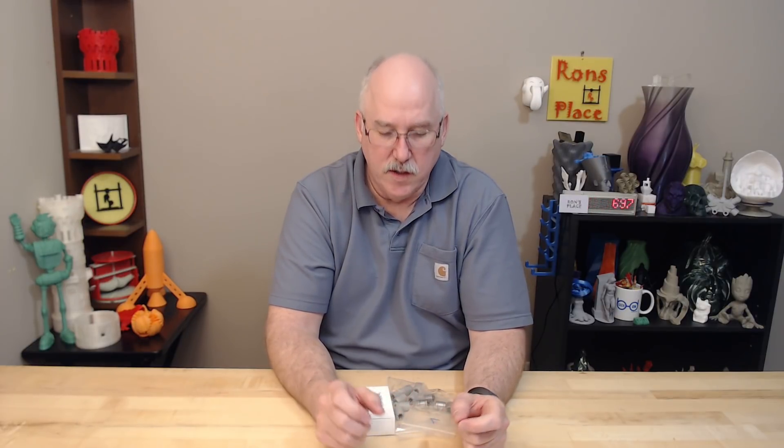I got the MK3 quite a while ago — I was in the first batch that shipped out from Prusa, and I had a number of issues. I've talked about them in previous videos, but one specifically that I said I was going to revisit is the bearings.